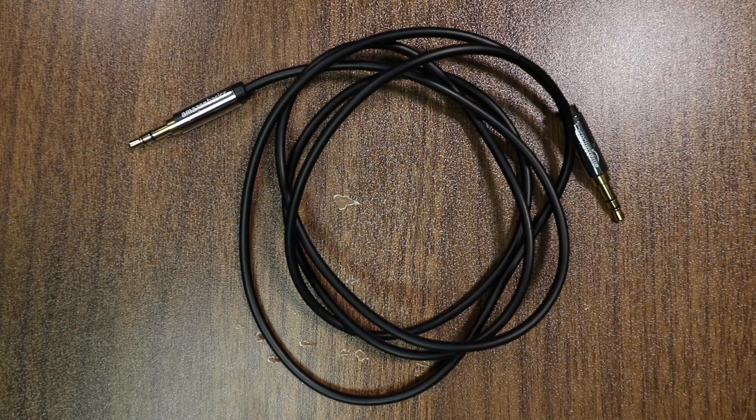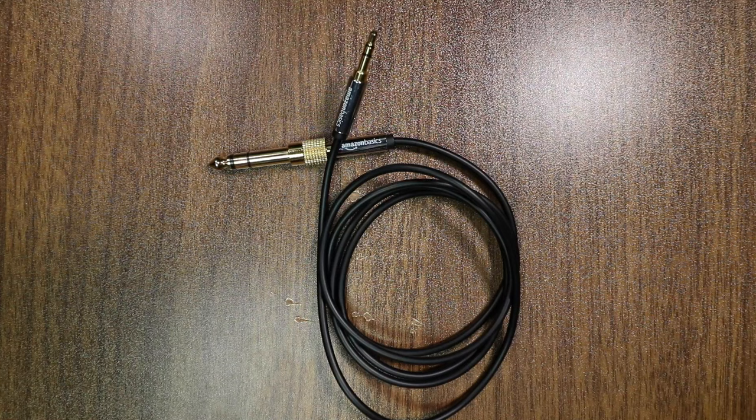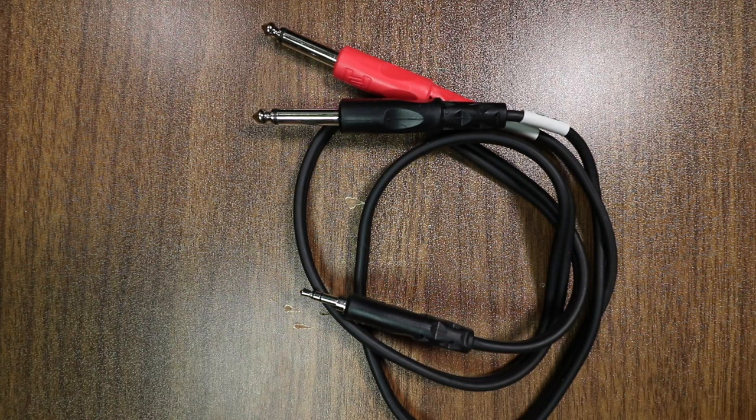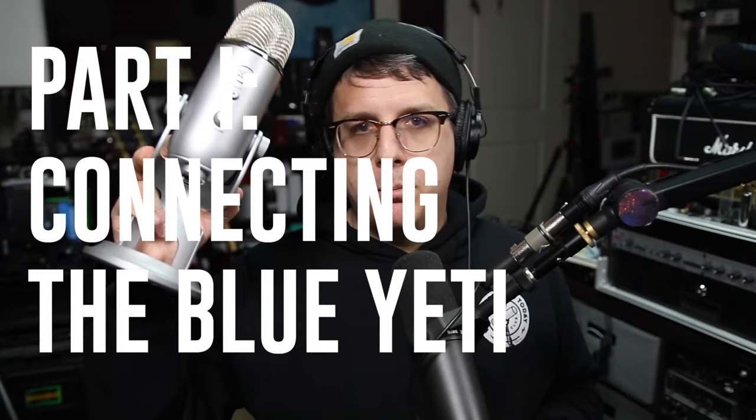For these tests we will need a few different types of cables: a 3.5 millimeter TRS to 3.5 millimeter TRS cable, and a 3.5 millimeter TRS to quarter inch TRS cable. However, I didn't have this, so I am just using an adapter that I got with some headphones and a dual quarter inch TS cable to a 3.5 millimeter TRS cable.